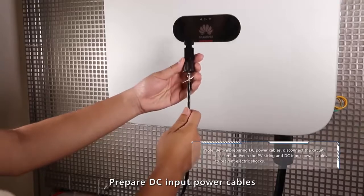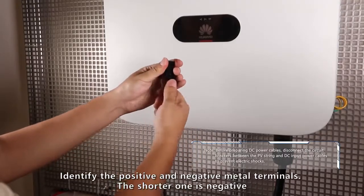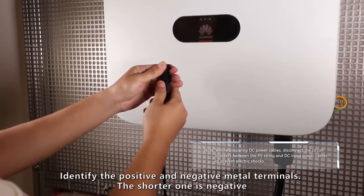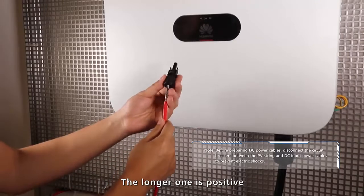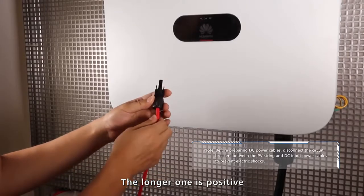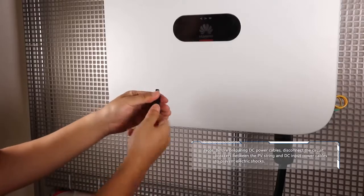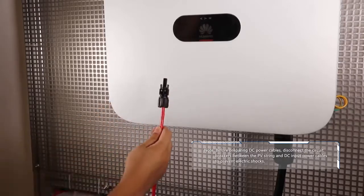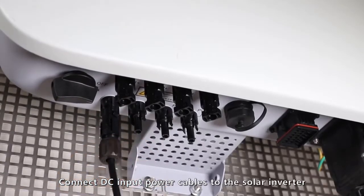Prepare DC input power cables. Identify the positive and negative terminals. The shorter one is negative; the longer one is positive. Connect the DC input power cables to the solar inverter.